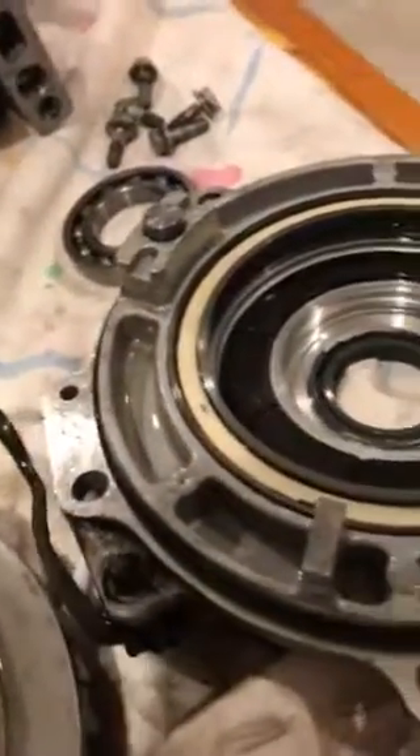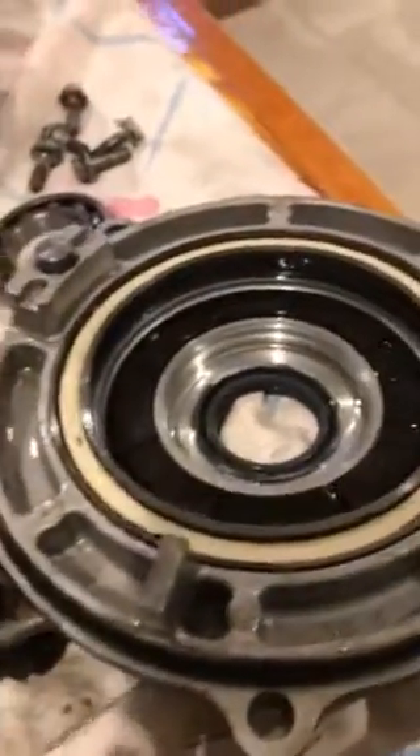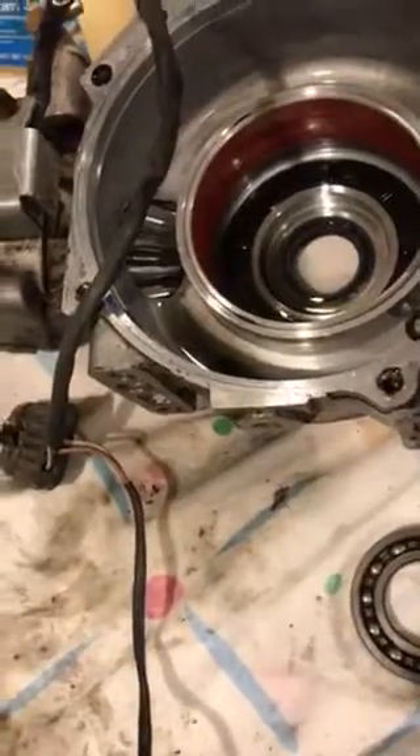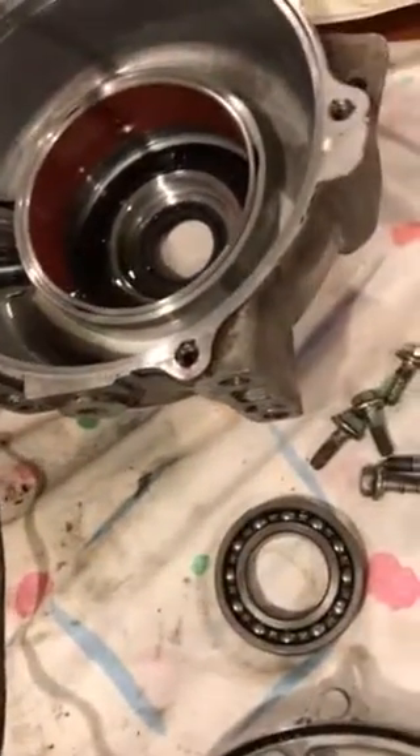It goes right inside those rollers. So make sure you clean everything. Let's say this would be your bottom because it's going to mesh the gear. These are identical on both left and right side, so you can pop them right in, as you see right there.